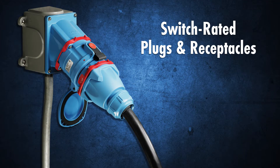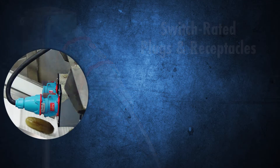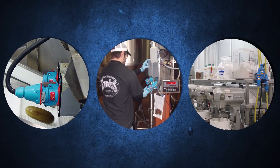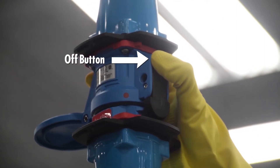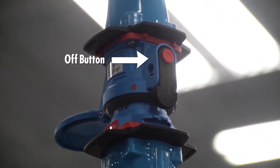Meltrix switch rated plugs and receptacles are the superior choice for electrical connections in food and beverage plants. They are safe to make and break under load, so qualified workers can quickly de-energize food production equipment, even while wearing gloves.